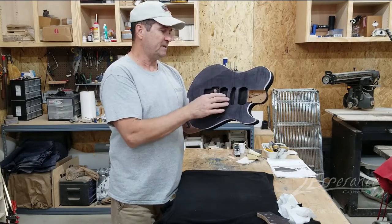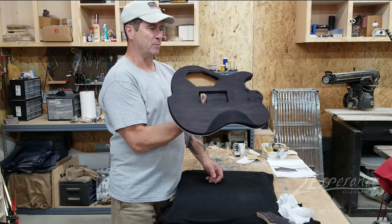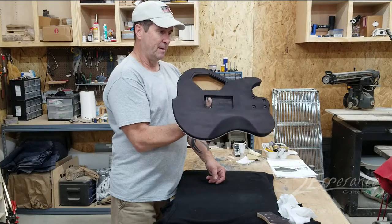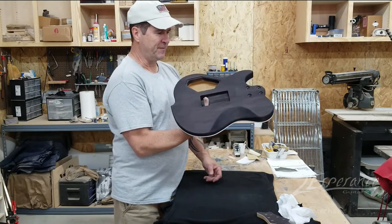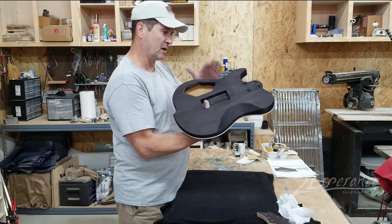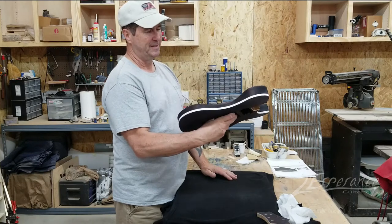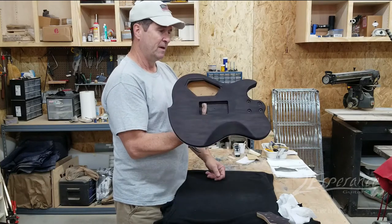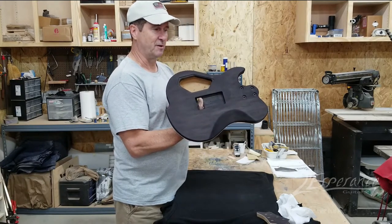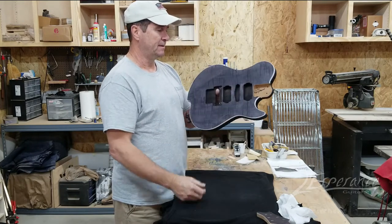This body is actually a torrified basswood, or roasted basswood body, and it took the stain — I wasn't sure how it was going to do, but it looks pretty good. The figure is not anything great, really. The customer wants it black on the back side, so I stained it anyway. I wouldn't keep it like this because there's nothing beautiful to see on it. He wants a black back, white binding, and a green stain on top.